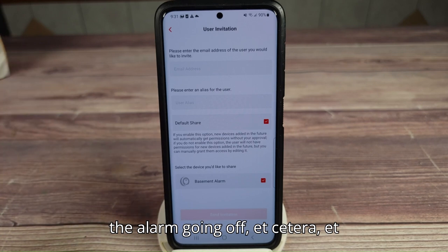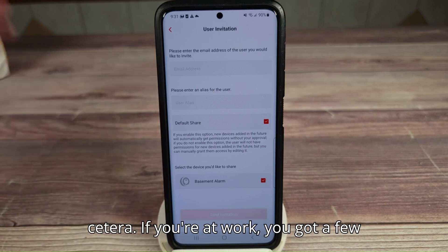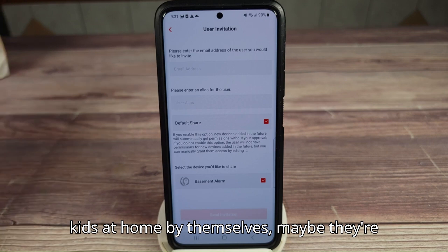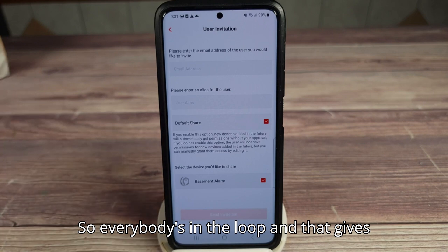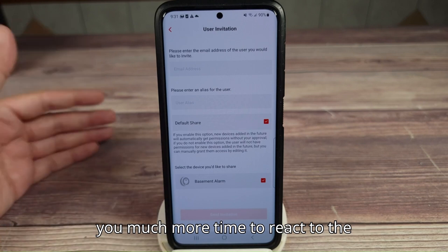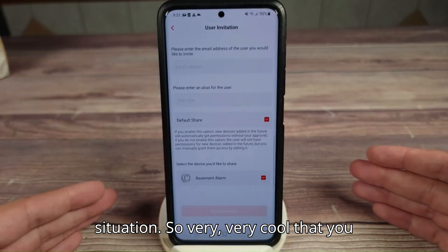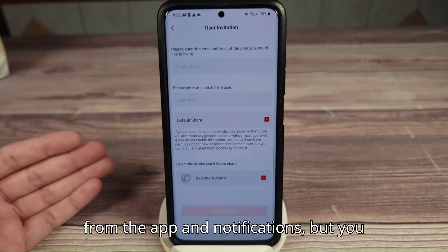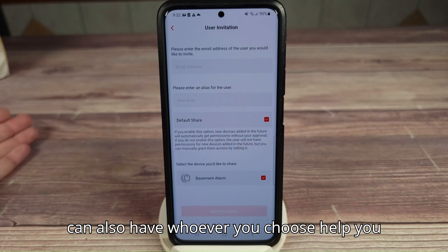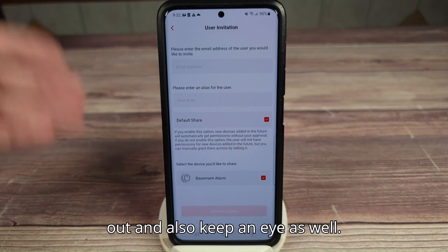See if she's all right, why is the alarm going off. If you're at work and you've got a few kids at home by themselves — maybe they're teenagers — something goes on, they'll get notifications, you'll get notifications. Everybody's in the loop, and that gives you much more time to react to the situation. So very cool that you can not only keep an eye on your house from the app, but you can also have whoever you choose help keep an eye as well.